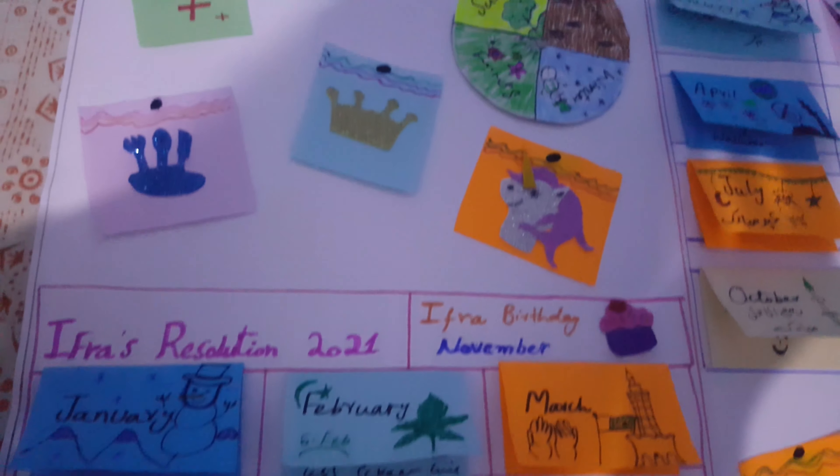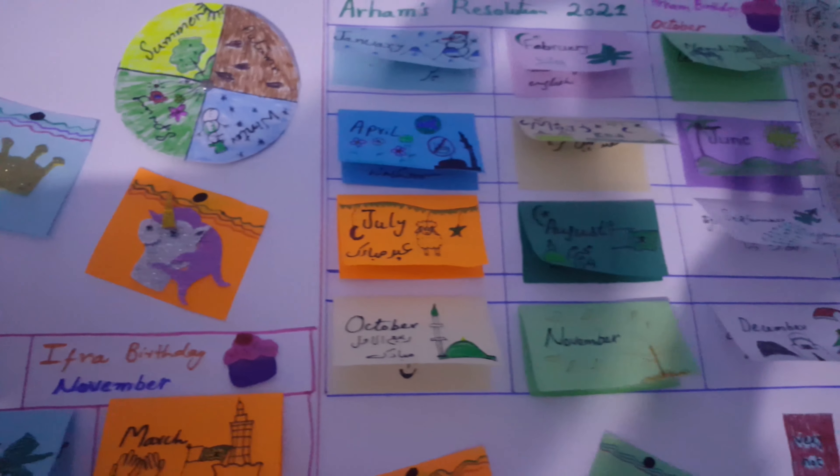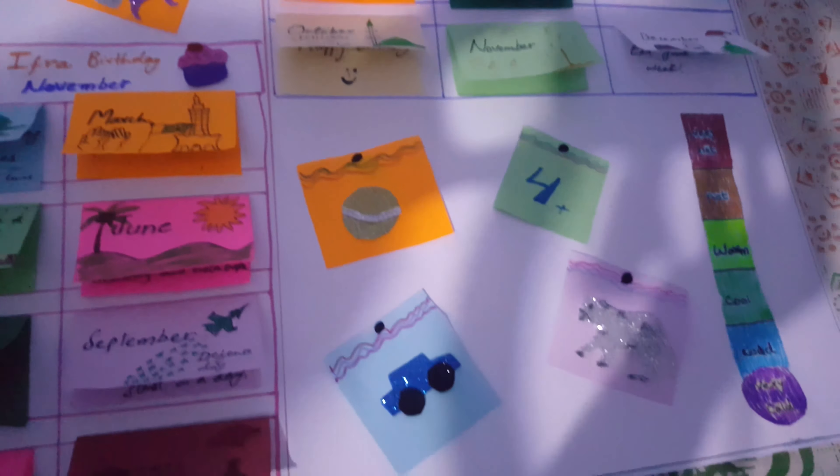Assalamu alaikum friends. I have given a DIY. I made our children's resolution calendar 2021. People can see a complete video in the new year. Let's start this.